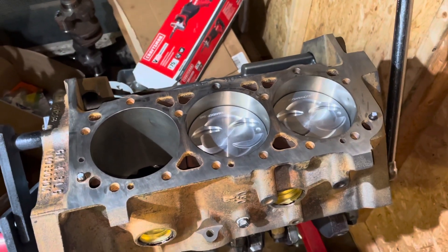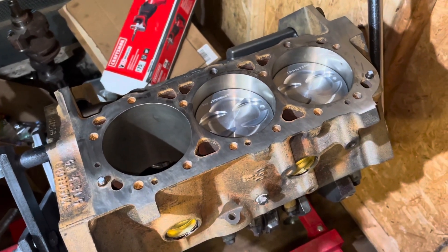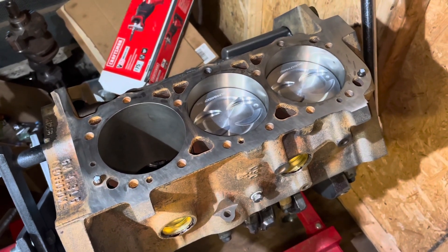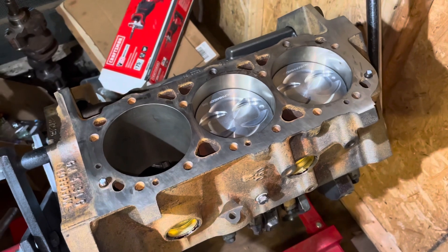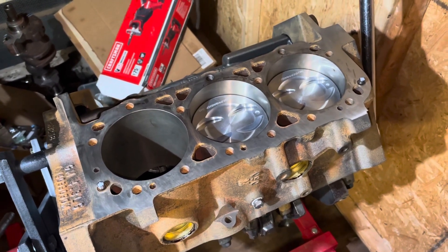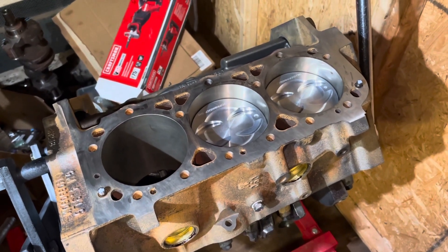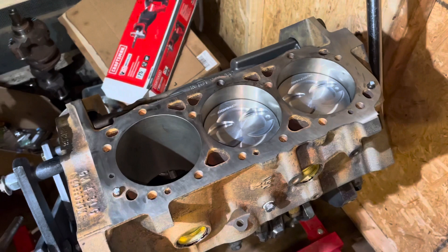Hello, welcome to another video by Moxon Marine. In this video I am building a 4.3 liter V6 — this is a General Motors 4.3 liter V6, just like many other videos I've done. The difference is this is going in a Volvo Penta system. It's a Volvo Penta based boat and this is a 4.3 GM engine going in the Volvo Penta.